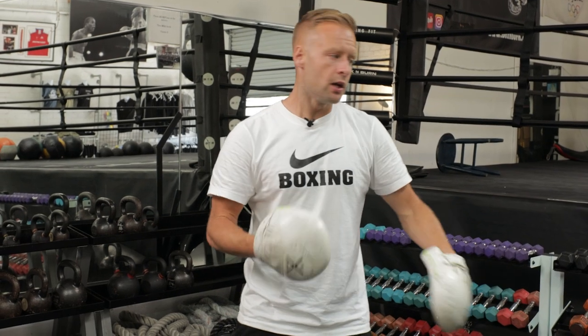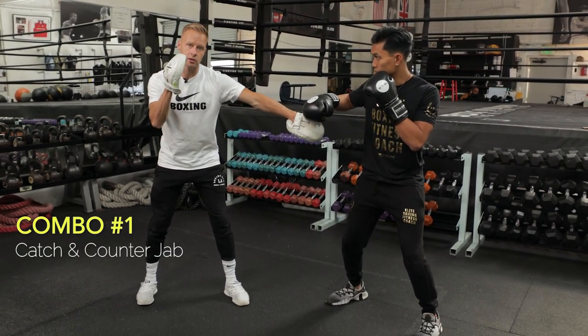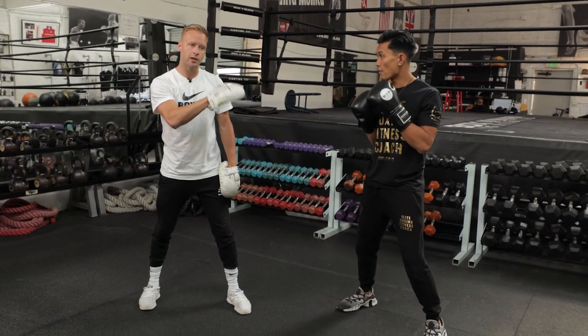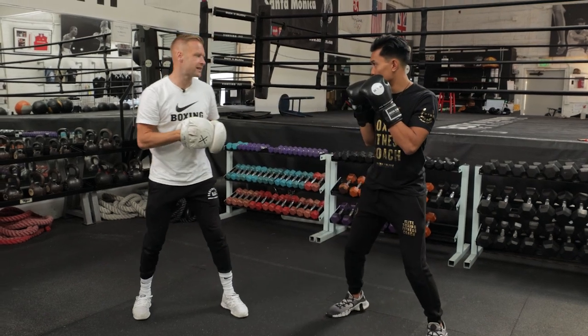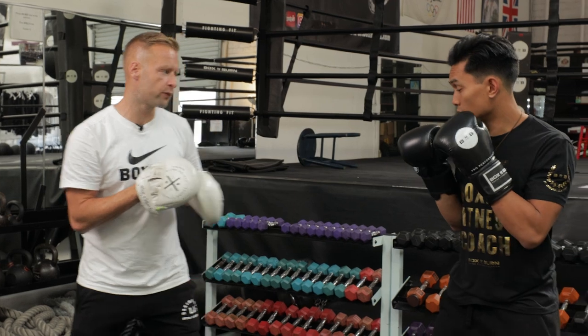Now let's get onto the mitts. Option one: parry the jab and throw the jab. As the coach, I'll stand in an orthodox stance and Mark's going to be in a southpaw stance. I throw my left jab for him to parry, and as soon as he's parried it, I'll have my right mitt available as a target. He's going to throw that left southpaw jab onto the right mitt. So I'm throwing the left jab and catching his southpaw jab on the right mitt — catch and shoot. You don't need to step in with that because stepping in also walks you into the lead hook, so stay in place and just work on throwing the jab.